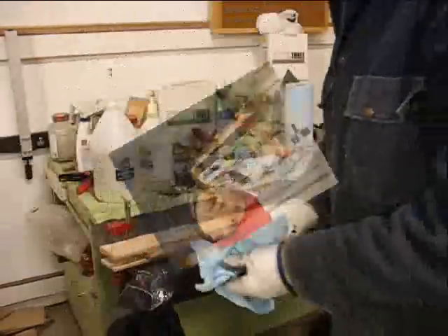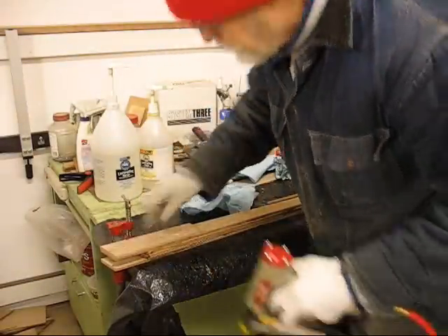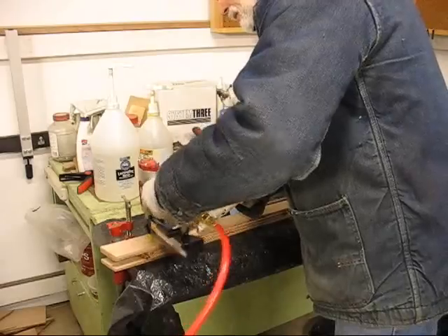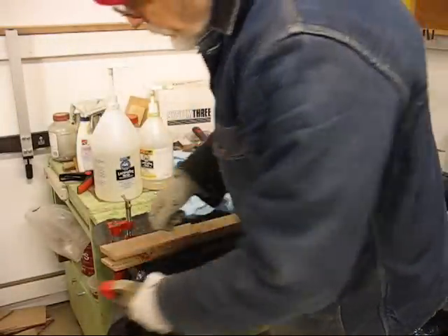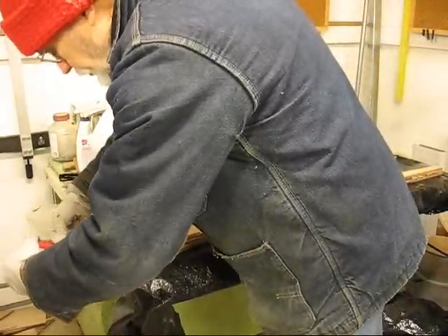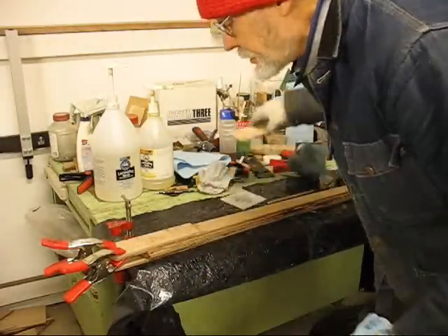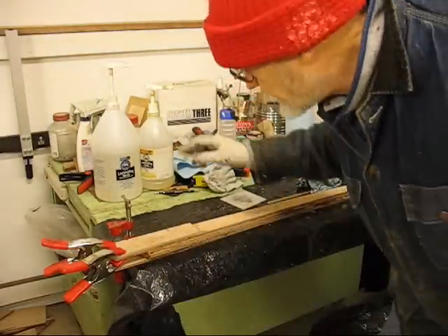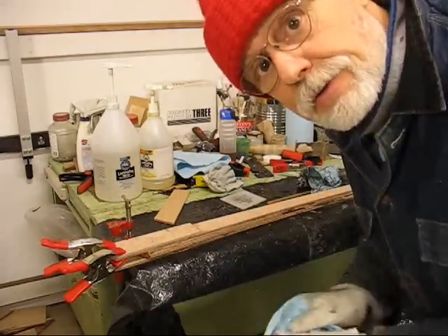The last piece I need to put on was the thickener for the tiller head itself. On that I'm going to go ahead and stick a clamp to hold it together. Tomorrow I'll flip it over and put on its matching partner on the other side, and then we'll come back when we're shaping it up. But otherwise, that's enough for this right now.